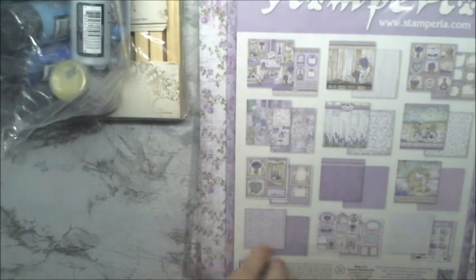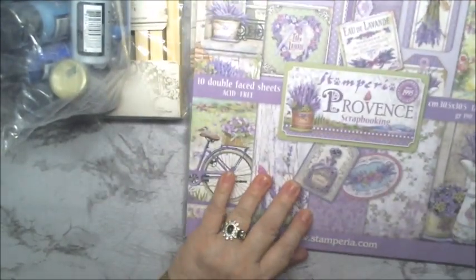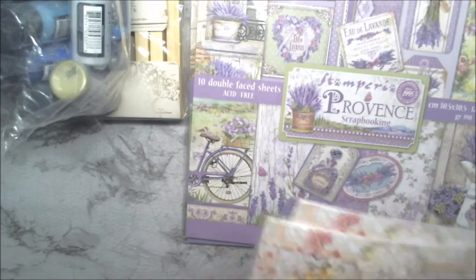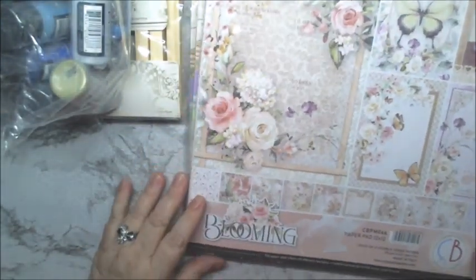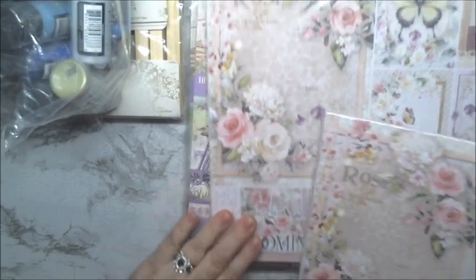I'm not going to take them out, let me flip it over. That is the Provence. Then we have this one — this is the Blooming. And I have two of those.